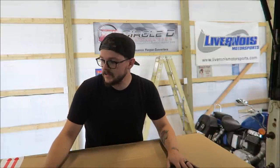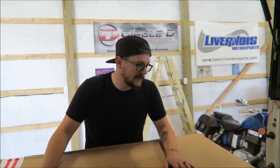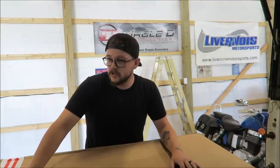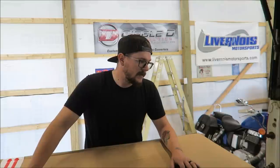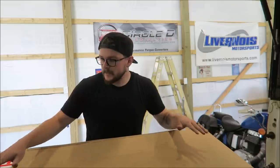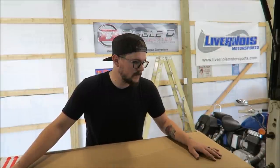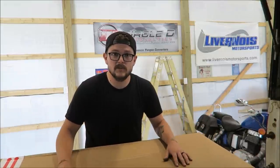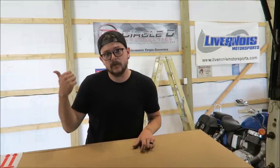Full disclosure: he did send these to me, I did not pay for them. But I did not sign anything saying I wouldn't shit-talk them if they're bad, so I will try to be as honest as possible. I have not opened this box yet — you and I are gonna see them both for the first time at the same time. These have been sitting here for about a week, just been trying to wait for the right time. I think now's that time, so I'm gonna go grab a knife.